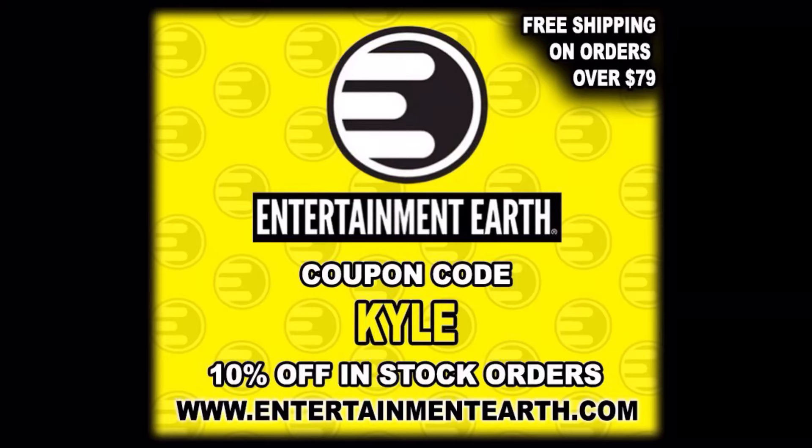Today on the channel from McFarlane Toys and the DC Multiverse, we've got Starfire aka Blackfire. But for all your Starfire needs and a whole lot more, make sure you're hitting up Entertainment Earth. Use discount code KYLE to save yourself 10% on all in-stock items. Anything over $99 ships free, and this holiday season there are lots of deals — you might be able to get free shipping over $39.